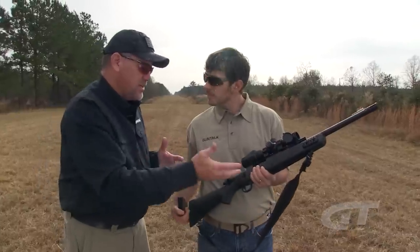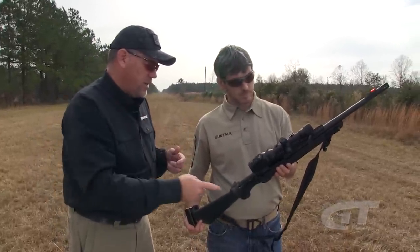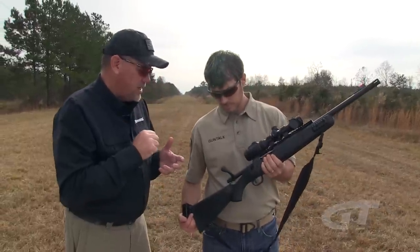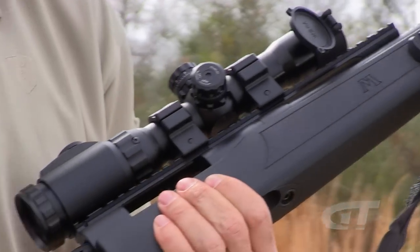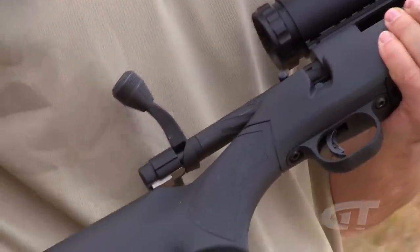It's got a sling, whether you want to wrap to shoot or just carry it in the field. It's got an oversized bolt knob for quick, easy operation. We really tried to follow the textbook as close as we could, added our AR magazine capability, and you have the MVP Scout.